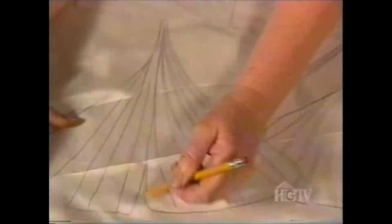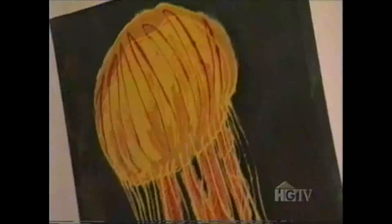I get most of my inspiration from nature, from leaves and fish, and the jellyfish at the Monterey Bay Aquarium just drove me wild. There are so many different colors and shapes, and they move and change. I just love painting them and watching them.